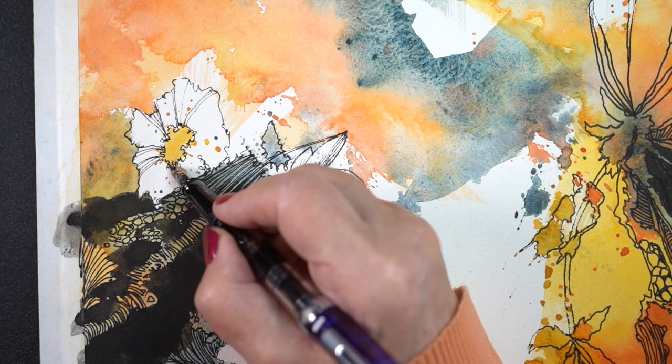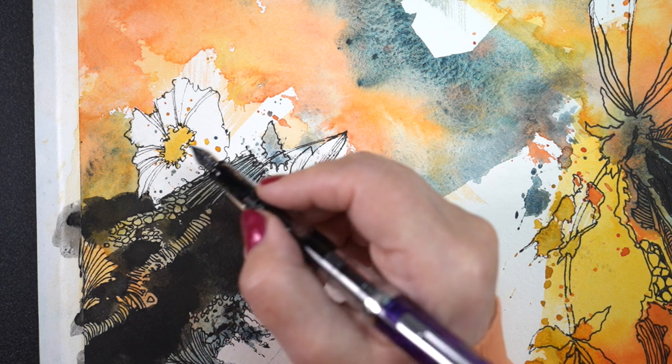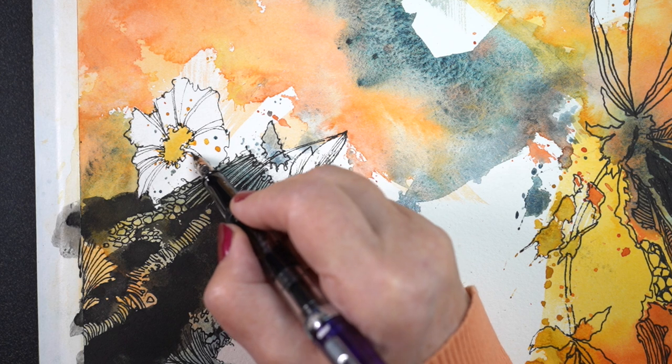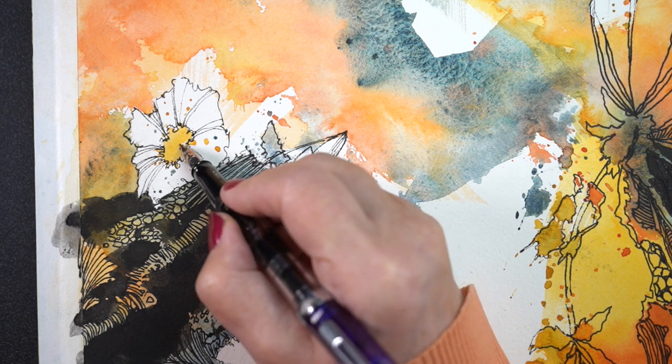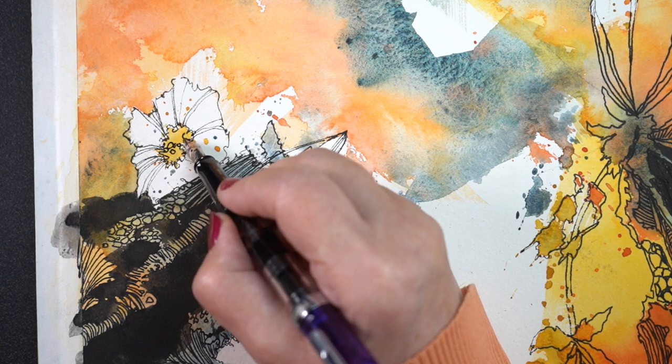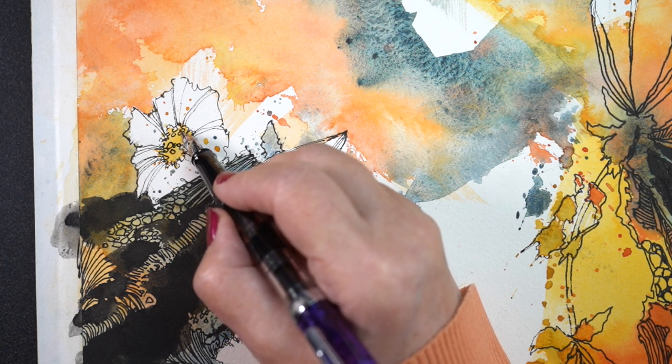Every time I painted one of the black areas, I made chunky brush strokes and then went around the edge of it, so I could give it the character that matched the rest of the lines in the drawing. It was just a really relaxing piece to do.